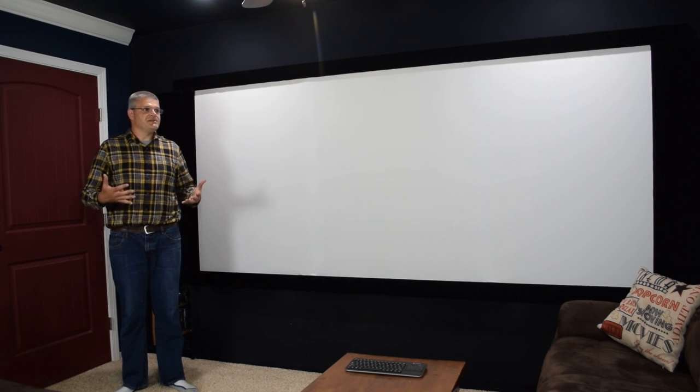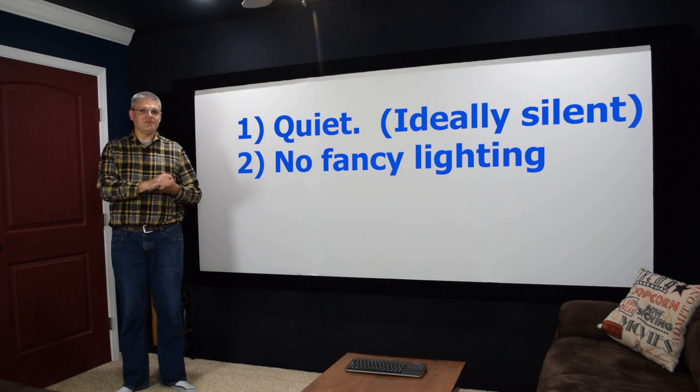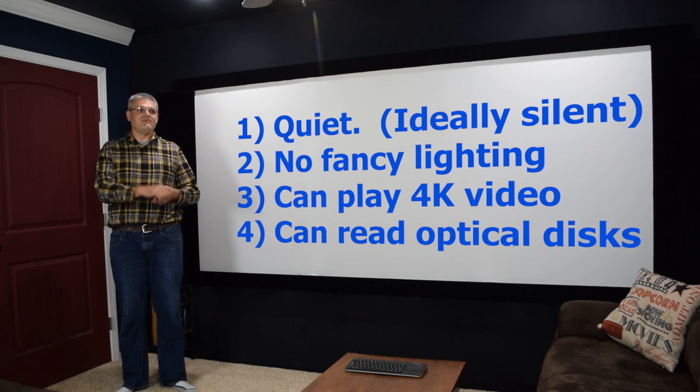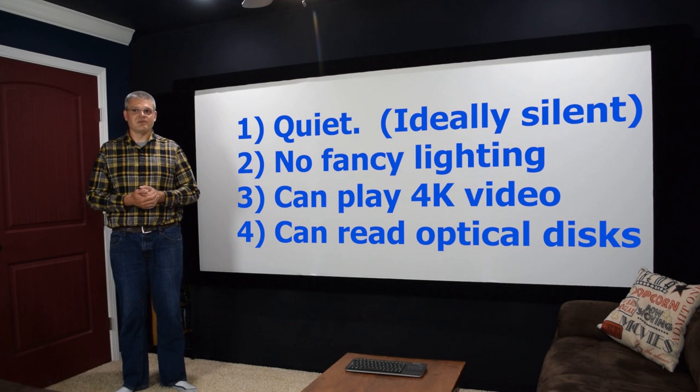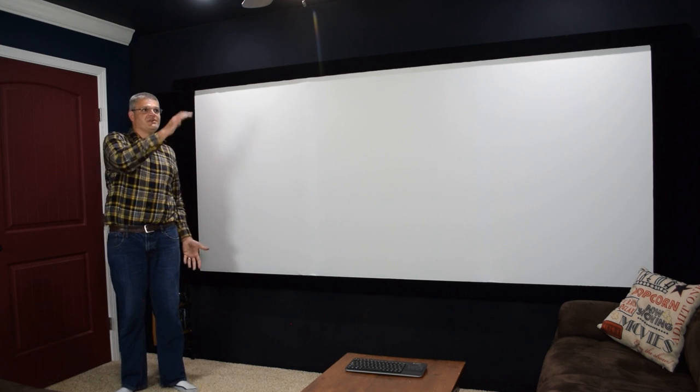So there it is — those are all the design considerations for building a home theater computer. It needs to be quiet, ideally silent. You don't want lights reflecting off the screen. You want 4K video playback capability and the ability to read physical discs for playback or copying to hard drives for convenience. Thanks for watching, and check out some other home theater videos on my channel.